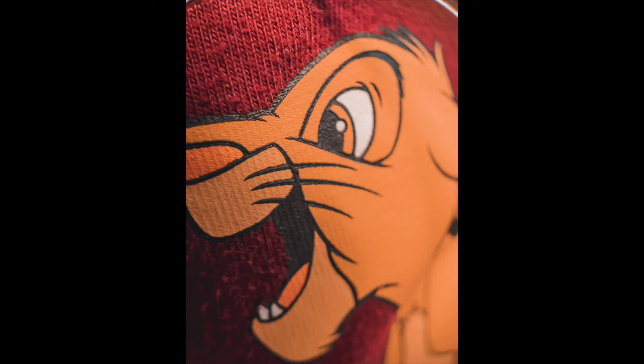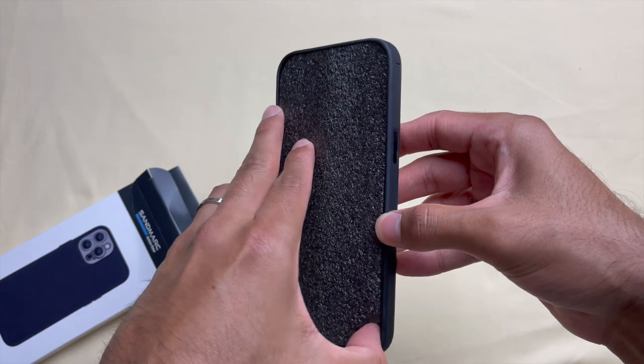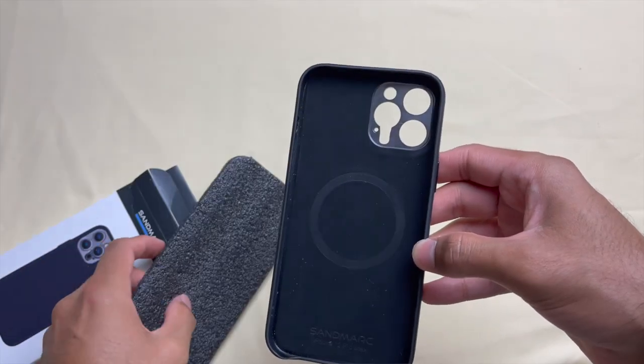If you're into phone photography and love getting those detailed shots, I strongly recommend this macro lens — for what it offers, the price is just amazing. Sandmark also provides a variety of lenses and filters for your phones; if you're interested, check out the link in the description. I hope you enjoyed the video — hit the like button if it was helpful, subscribe for more weekly videos, and I'll see you in the next one.